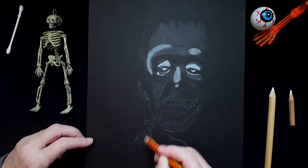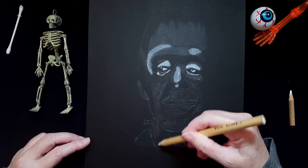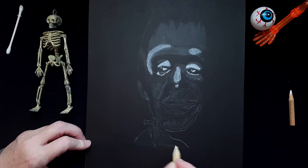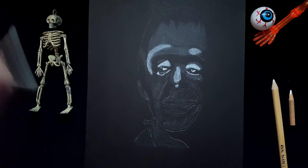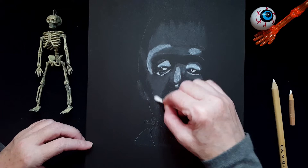Charcoal is very forgiving in that way. This area is supposed to be chalk. I'm going to blend all that in with the cotton swab — or Q-tip, if we don't want to use brand names.